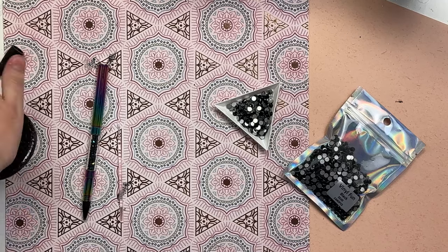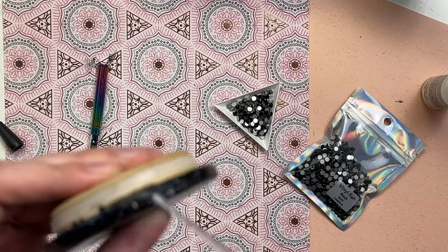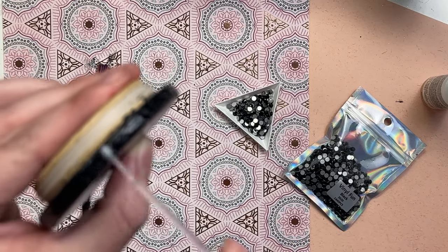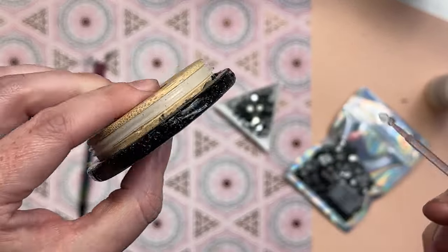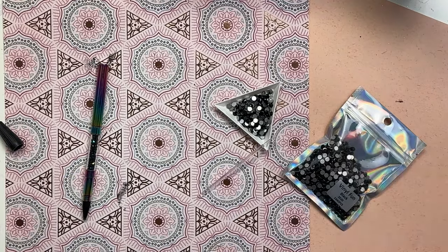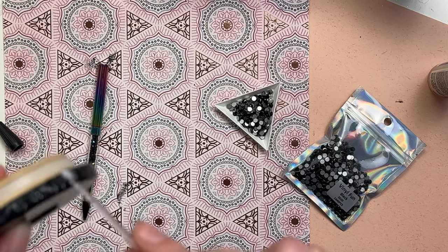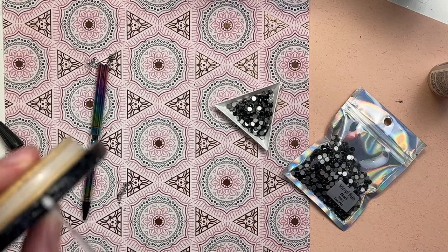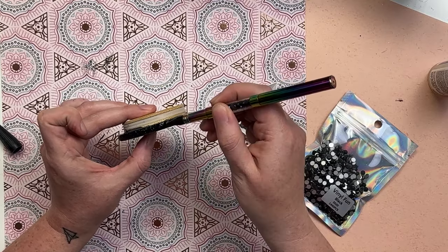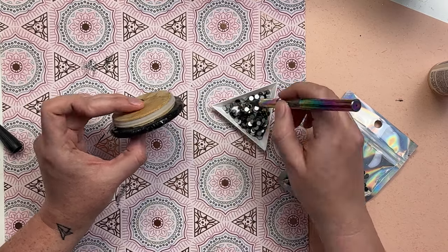Now we're going to apply rhinestones. I'm using a little bit of Liquid Fusion glue applied with micro Q-tips, which spread the glue nice and evenly so you don't have globs over your rhinestones. Don't do what I did — I applied too much glue thinking I'd get it all done at once. Just do maybe an inch at a time to set yourself up for success. The rhinestones are SS-22 glass rhinestones in black from Vinyl Fun For Everyone.